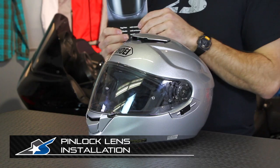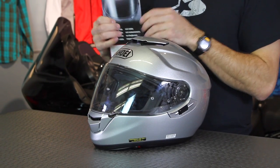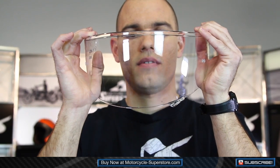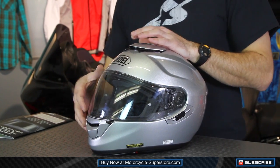It's JC at Motorcycle Superstore and we're going to talk about how to install a pinlock visor system on your Shoei face shield. The great thing about this is that it's the ultimate performance in anti-fog. Every shield is supposedly anti-fog covered, but let's all be realistic here — it doesn't work that way. So if you really want to get down and dirty with your Shoei, this is the way you need to go.